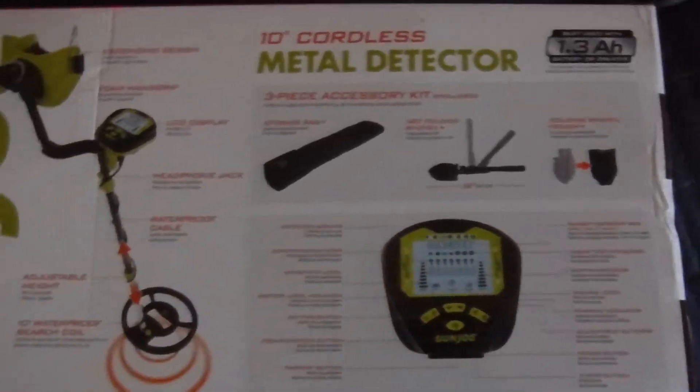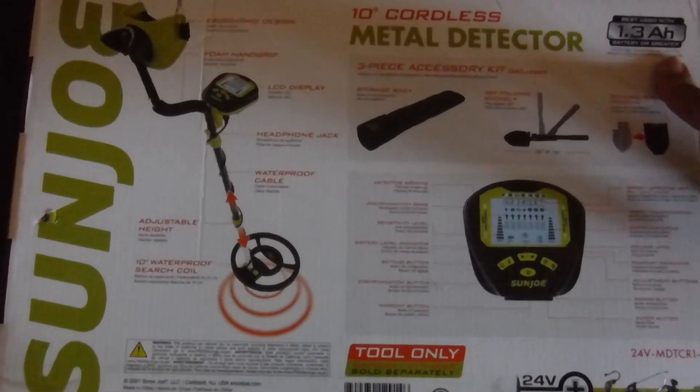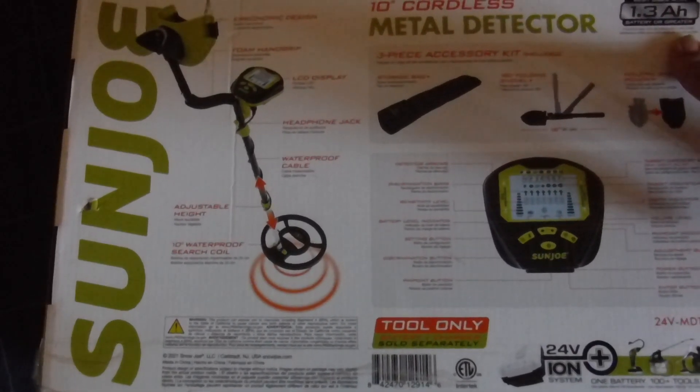The reason I did that is if I bought it as a unit it would have cost more and I would have got the smallest battery that can be used in it, the 1.3 amp. So separately I ordered a 2 amp battery which will be here in two days and saved $10.